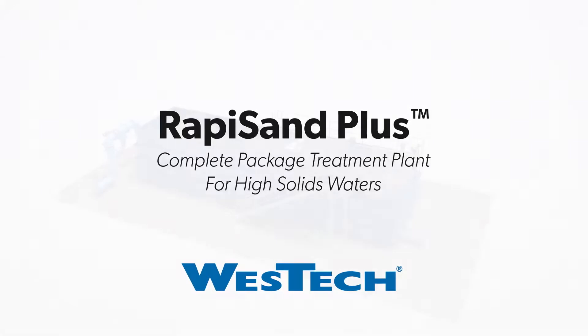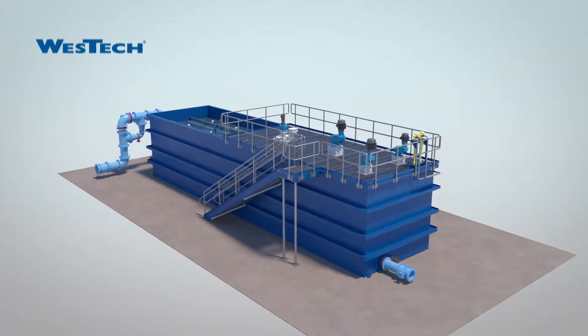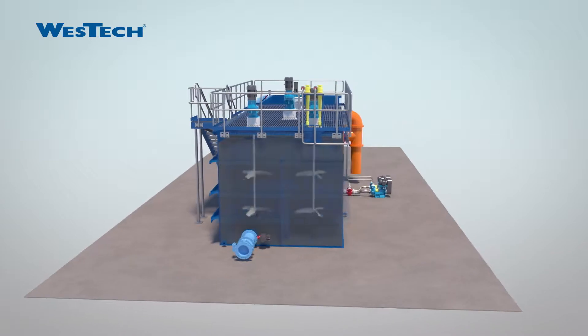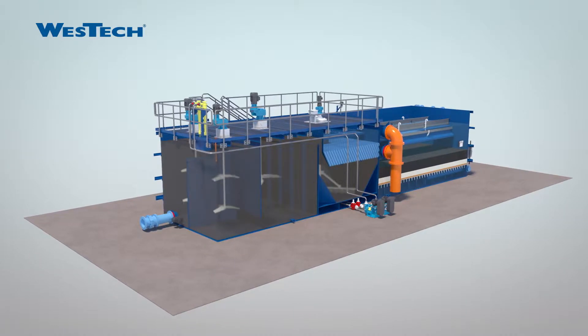West Tech's Rappasand Plus is an innovative package treatment plant for high solids waters. The package plant combines the Rappasand ballasted flocculation technology with our MicroFlock mixed-media filtration. This combination effectively treats high solids waters, flashy waters, and difficult-to-treat waters.